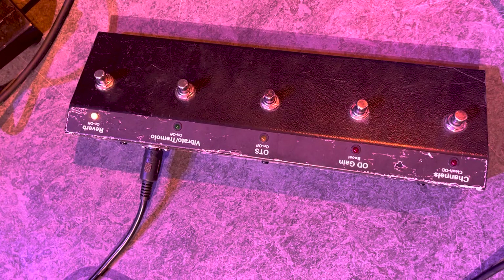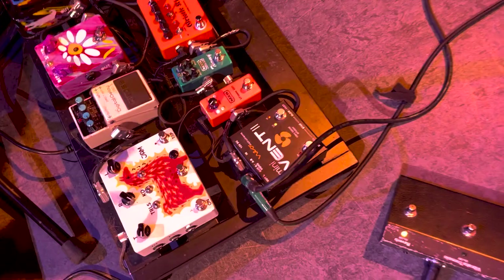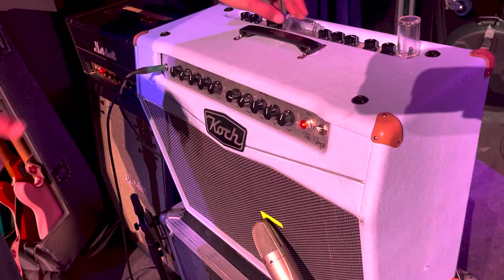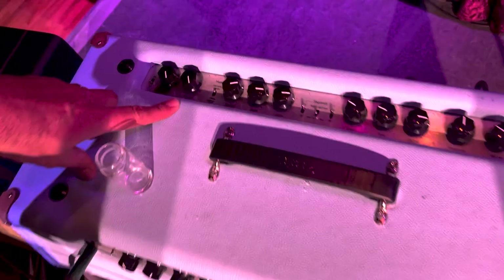This is my Caulk amplifier — the Greg. Clean channel, overdrive channel, and there's an overdrive boost on there. On the top you see more controls — this is the OTS feature, which has a gain and volume. If I just want a slightly more boost thing on either the clean channel or the overdrive channel, I can have it. Three-button harmonic vibrato or tremolo with a level, which is very handy.